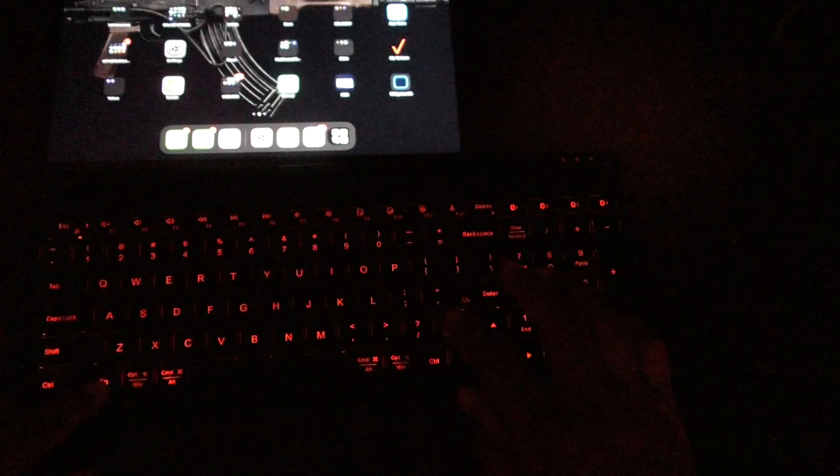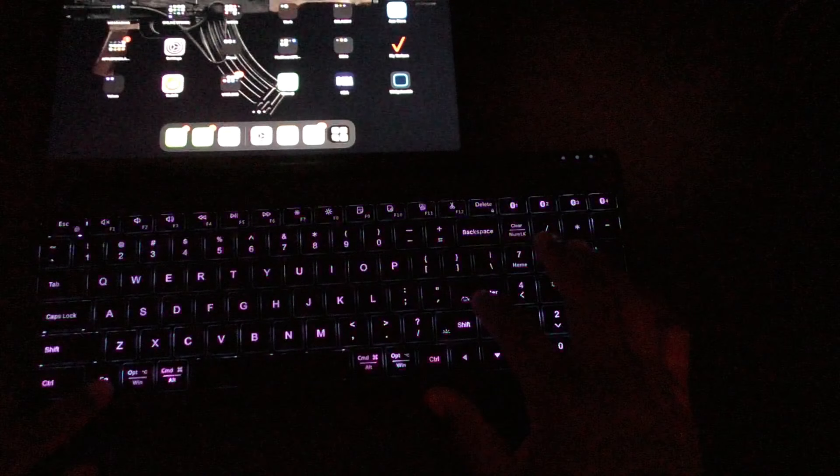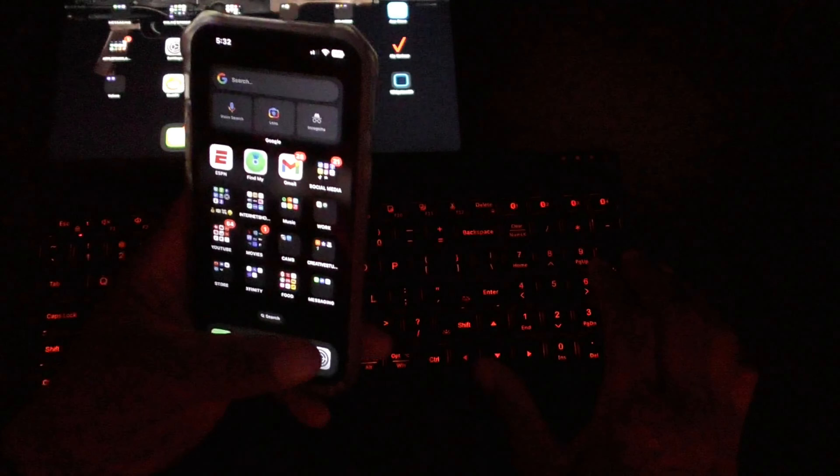Let me dim the lights and show you the backlight controls. You can change the brightness by pressing the Fn key plus Shift — there are three brightness settings. To change the actual color of the backlight, hold the Fn key and press Enter, and that cycles through the colors.